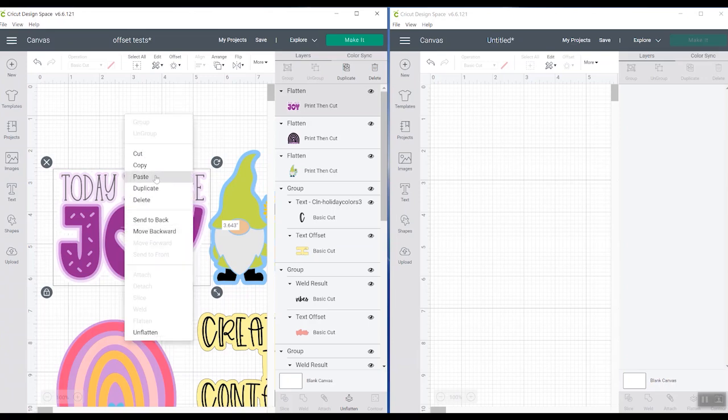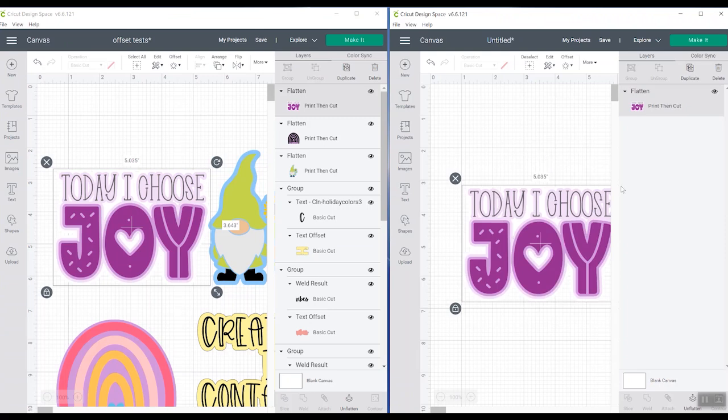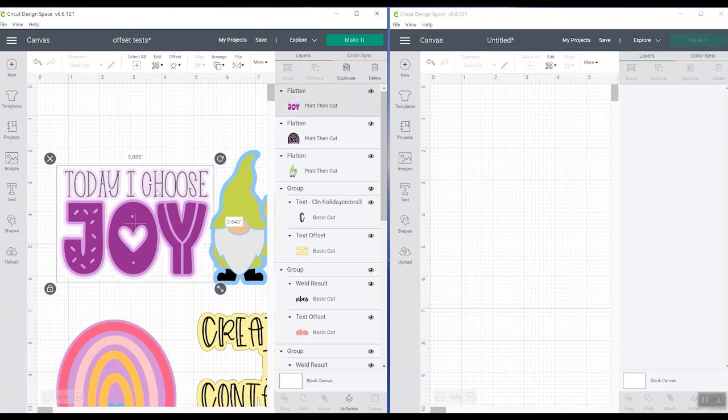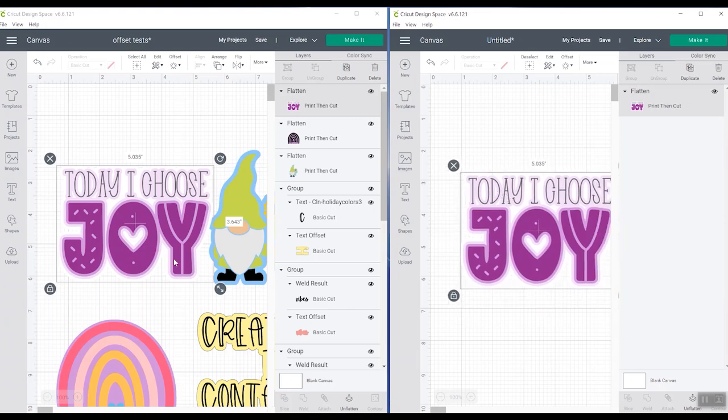I could right-click it and do copy, then right-click in the other window and click paste, and it will paste the exact same layers as in my original canvas. You can also use your keyboard shortcuts. On a Windows computer, I can do Control+C in this window, then go over to my blank window and do Control+V, and the same thing happens — all of the layers transfer.